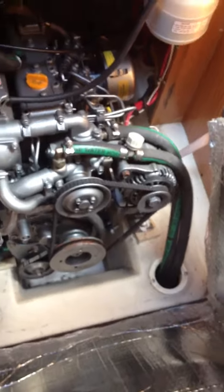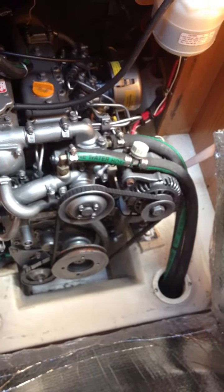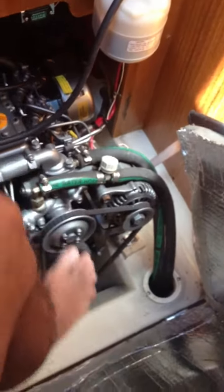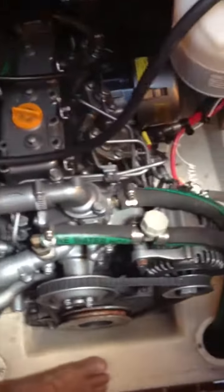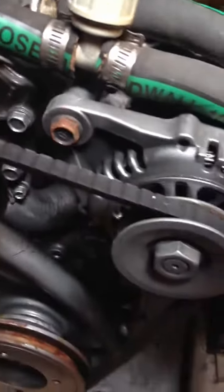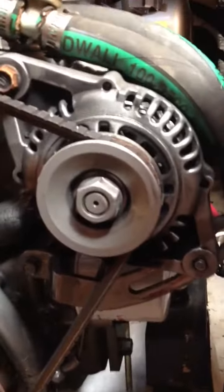This is a standard alternator that came with the engine. It's a 55 amp, which means it only probably puts out about 30 to 35 amps. I'm going to climb in here because I'm looking to replace this alternator, and I'm looking to replace it with the Balmar 110.